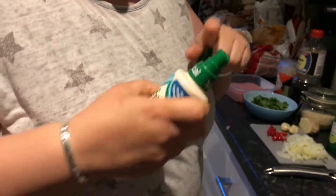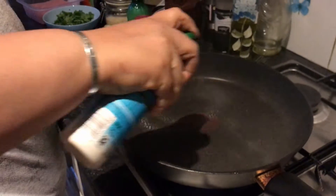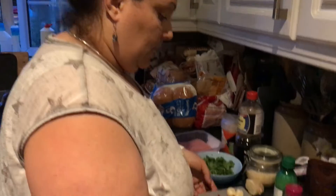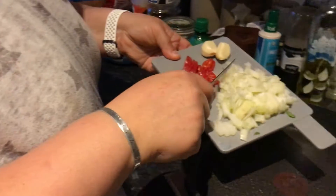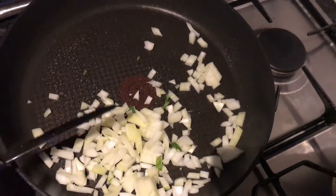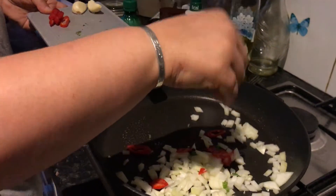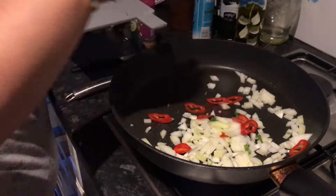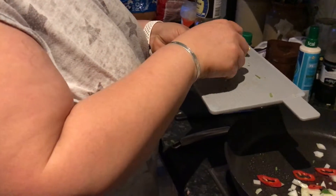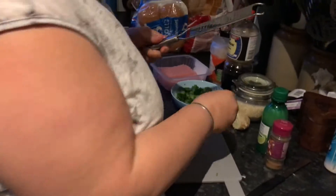The pan is heated. I'm going to use coconut fry light to keep with the Asian theme. I'm going to give it a little zhuzh, and go straight in with my onion. You don't have to put chilli - if you want to, you can. I'm going to put some in, leaving a little bit to sprinkle on after.